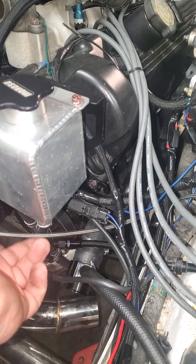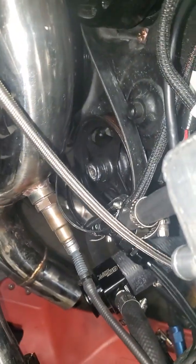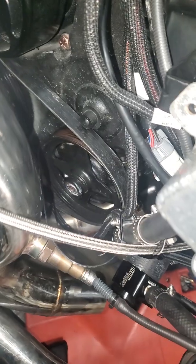I went ahead and ran them all in lines up top. I still gotta finish getting this hose — I gotta run to the parts store and get that size hose to run down and connect to the power steering pump. I did get the power steering pump on.